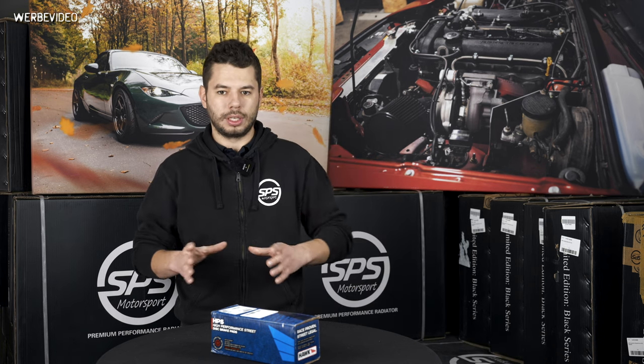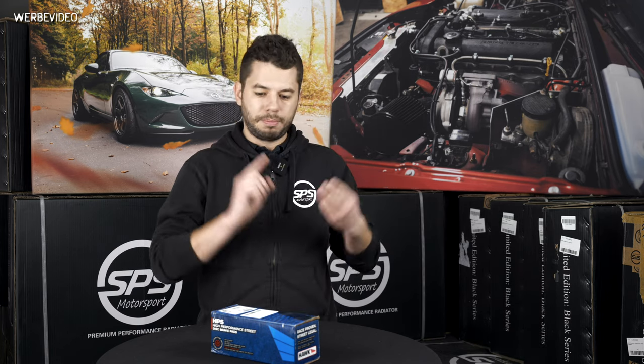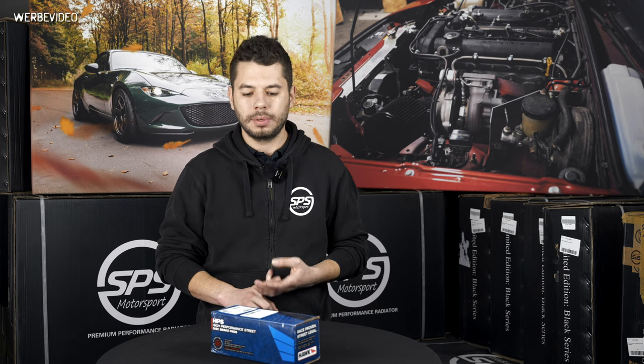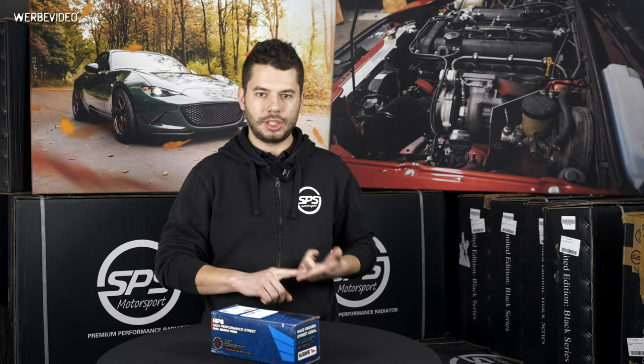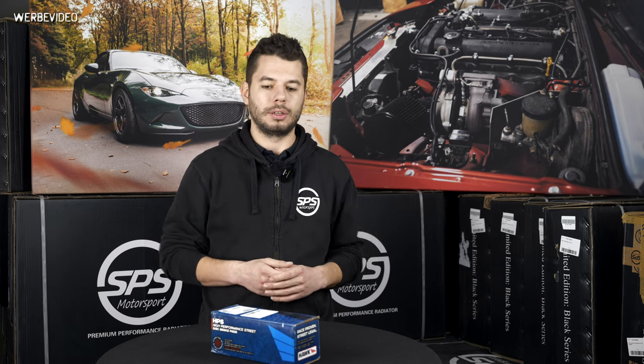There are brake pads which work in a higher temperature area and do their job well there, also for different purposes. We are offering in general three kinds of pads in our online shop: the HPS, the HT10, and the DTC60. We can also offer other kinds but there you have to ask us via email or telephone whether we can supply them and what they will cost.